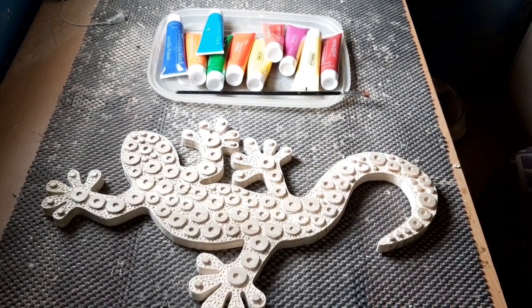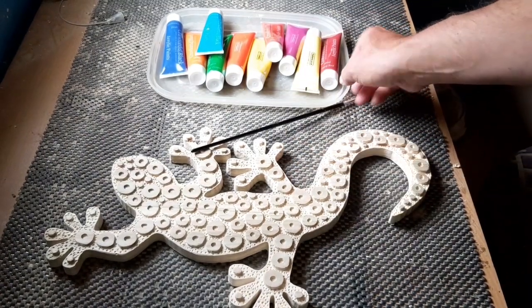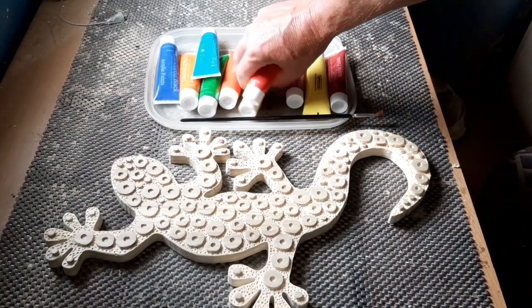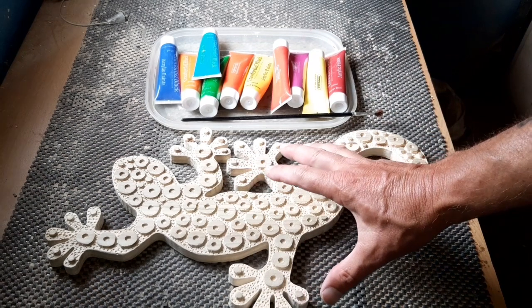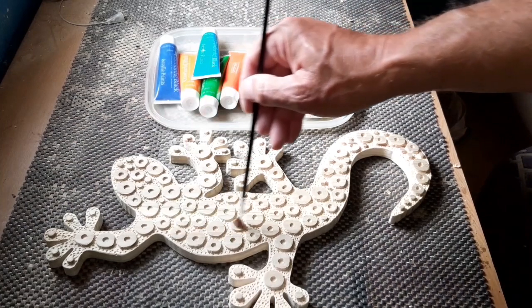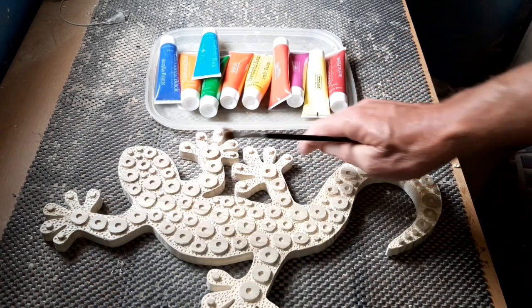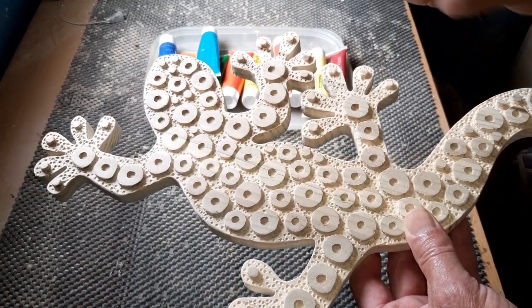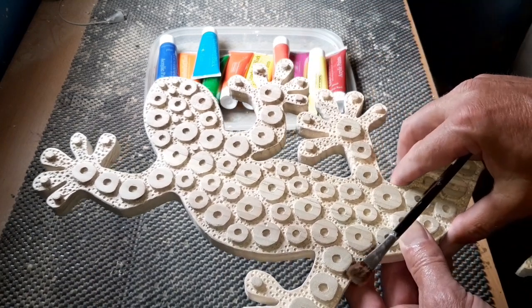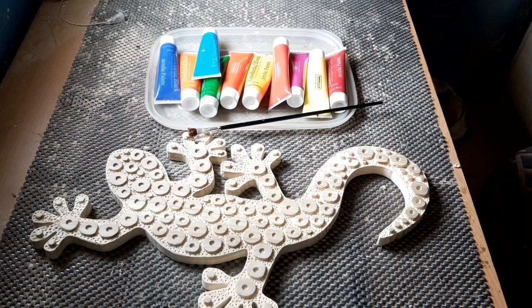We're heading towards the finishing line. We've got our slit nicely in the back for hanging. For paints I'm going to use cheap acrylic paints — Crawford and Black — great little paints used on most of my projects. Add a little bit of water to make it more like a stain than actual paint, so it soaks in. We'll paint the complete body and then inside each circle random crazy colors. Then a quick sanding to clear these circles again and go ahead with random crazy colors. I have no idea exactly how — we'll just let the brush take over.